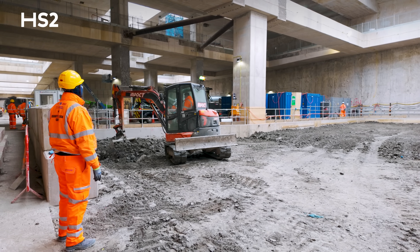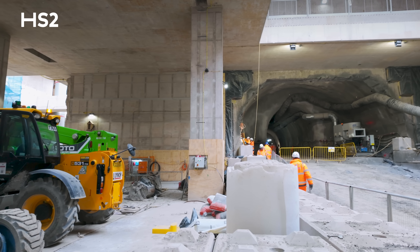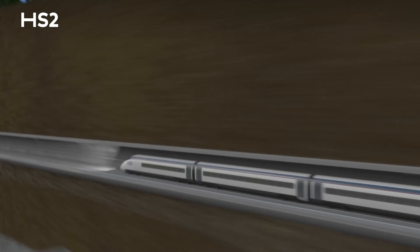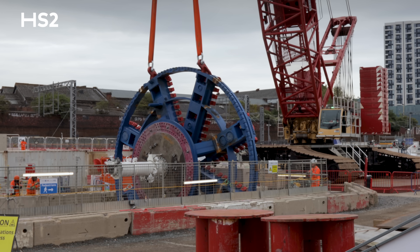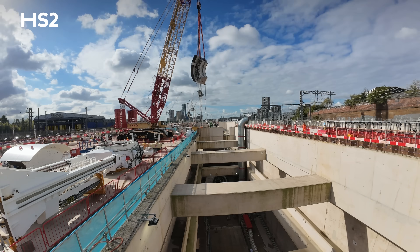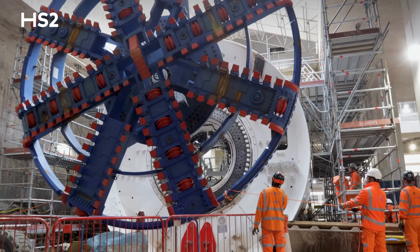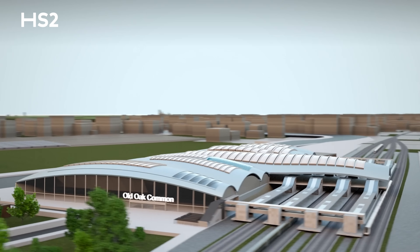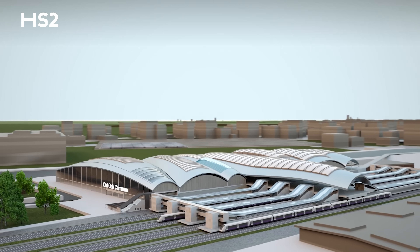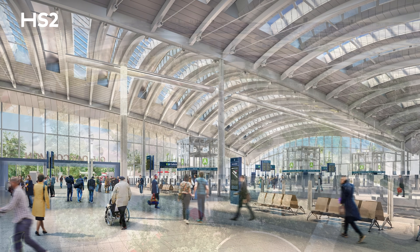During the next phase of the project, we'll hand the east end of the station box to the team building the 4.5-mile Euston Tunnel, which will take HS2 into the heart of London. First, we'll need to lower two giant tunnel machines into the ground and prepare them for their journey under the capital. Then we'll begin to put together the station superstructure and connect this vast HS2 underground station to the above-ground station.